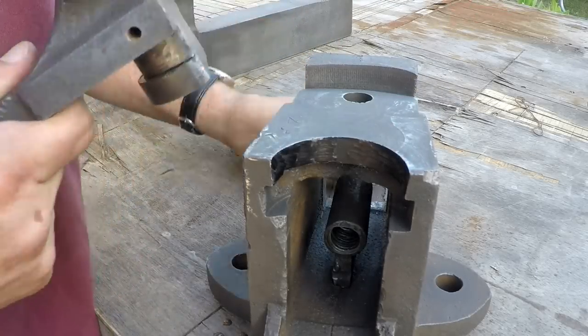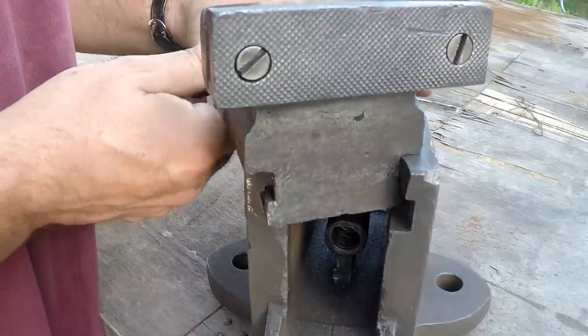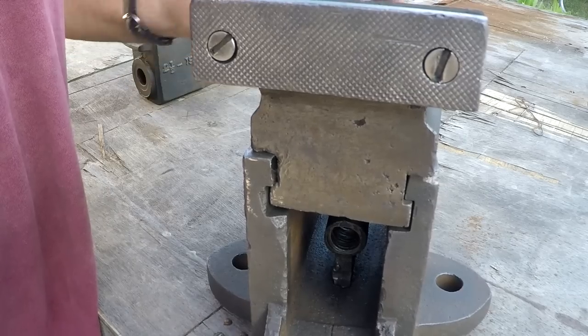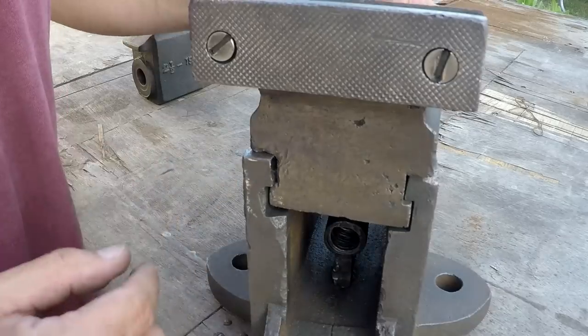You guys recall when I first got this thing — this would swing into this position and it would lock up. I've got it where it's kind of sticking right there a little bit. If you go the other way it swings out fine, so it's binding in there somewhere.